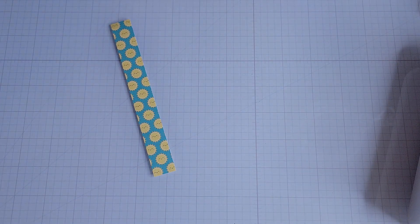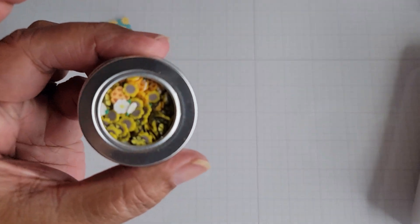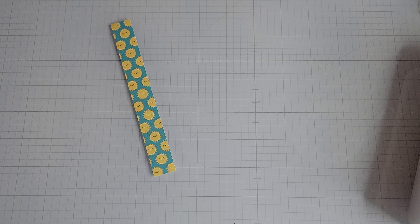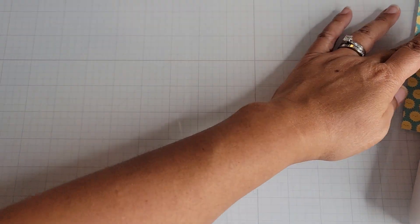I found something else I used — these little clay pieces. I used one of the white flowers you see there. And here is my project.